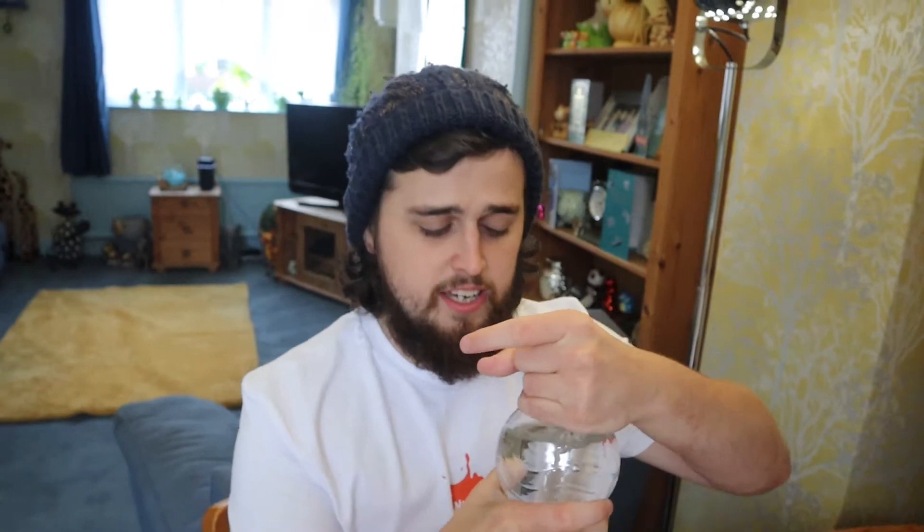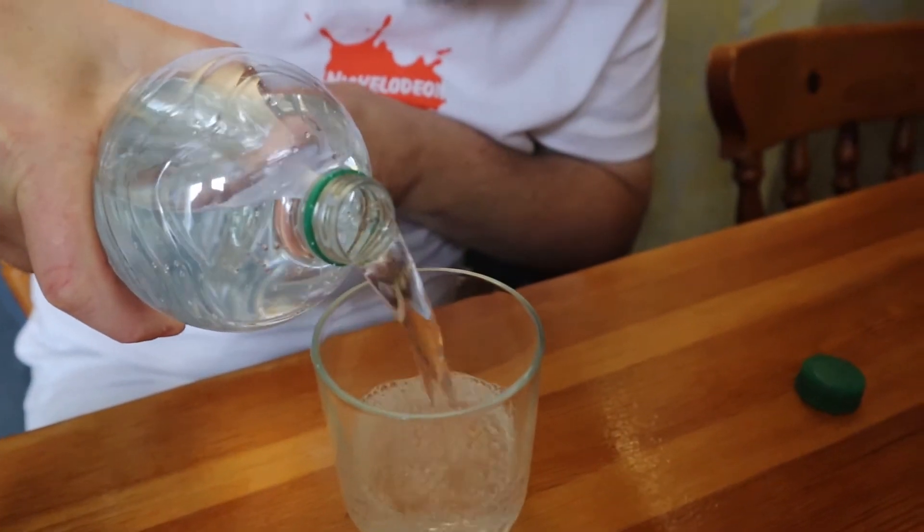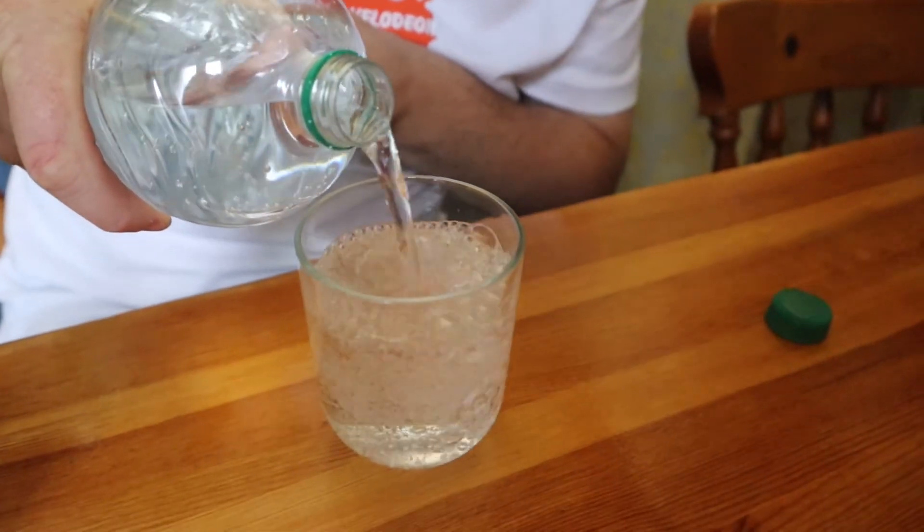This next one involves deodorant, earbuds, sparkling water, and a glass. So apparently, if you put deodorant on an earbud for a while and put this into the sparkling water, it will make a fizz effect. I'm not sure how true this is, but we're going to see for ourselves. Put the sparkling water into the glass — let's do it.